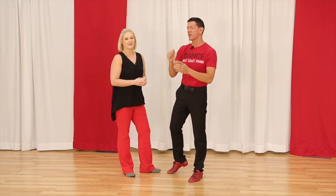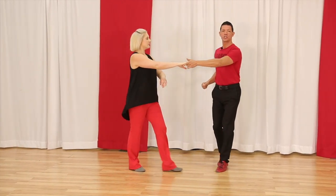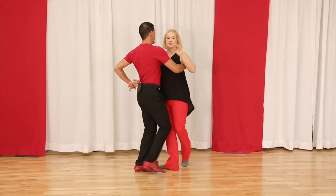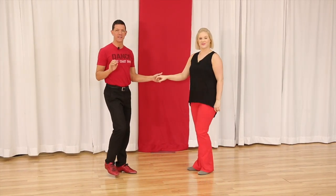One more time and then we'll add the styling option. One, two, three and four, five and six, seven and eight, nine and ten. Practice that. Now we're gonna get to the styling option, which is gonna be to lead Megan to a little sit.